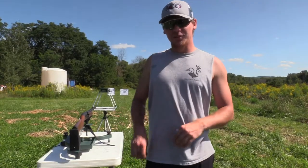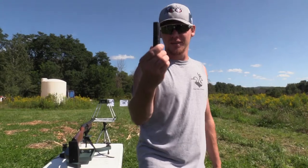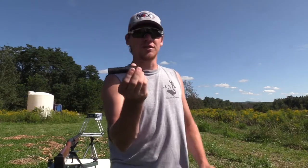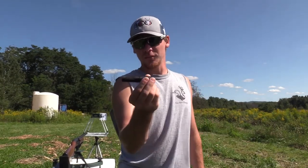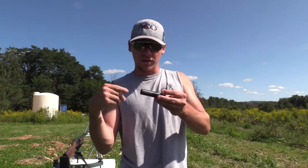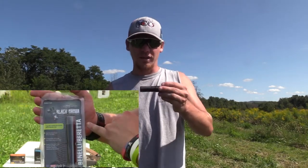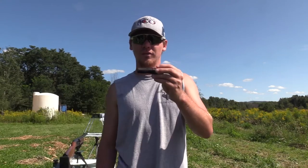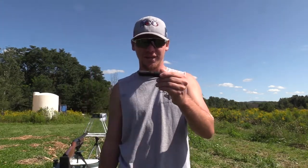Today we're going to be patterning the new Black Mamba tube from Pattern Master. This tube right here, you can shoot everything out of it — waterfowl, turkeys, you name it. And if you want to learn more about it, Jake will have his first video on this in the description below, or click the link right here and it'll take you right to it.